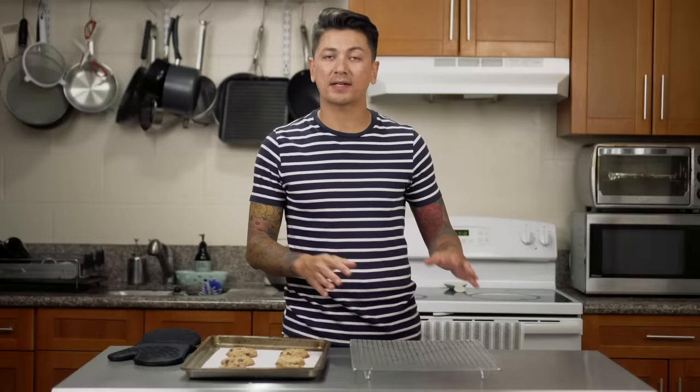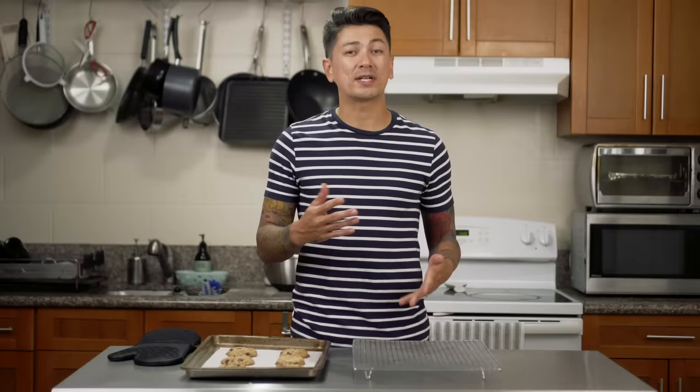Once the cookies are done, you're going to want to let them rest on the cookie sheet for a little bit before you transfer them over to a cooling rack. A cooling rack isn't super necessary, but I think they're really great — aside from just cooling cookies, I like to place other things on here so they cool off quicker and don't get soggy. For example, when I fry things, I put them on the rack so the oil can drip down instead of sitting on a napkin getting soggy in its own grease. I'd highly recommend one and I'll put a link in the description.